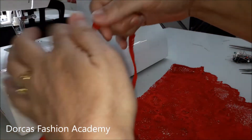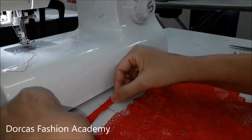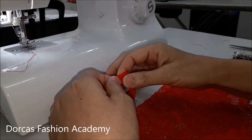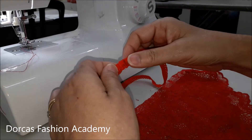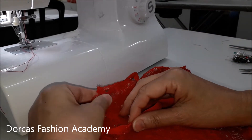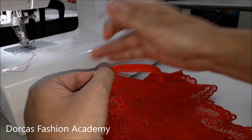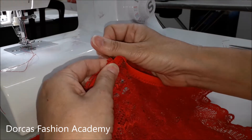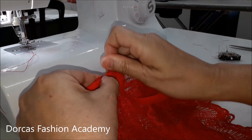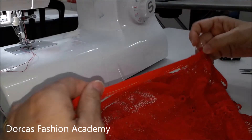Taking the seam of the elastic, place it on the back seam of your panties right sides together. Then continue pinning the sides with a quarter mark, the center front seam with the half mark, and the other side seam with a quarter. Make sure they are right sides together and the scallop edge of the elastic is facing towards the inside of the panties.